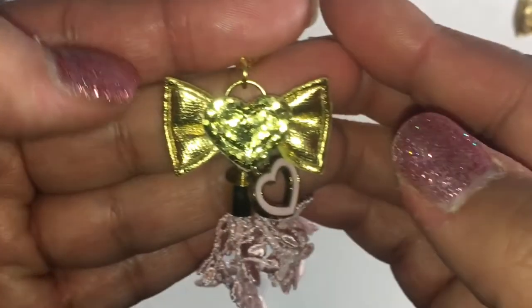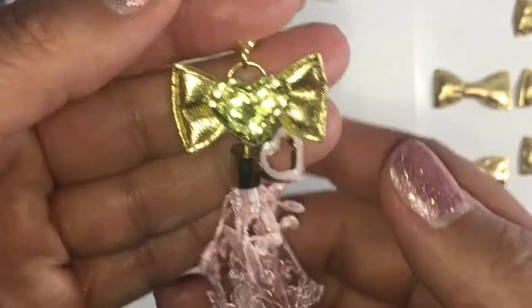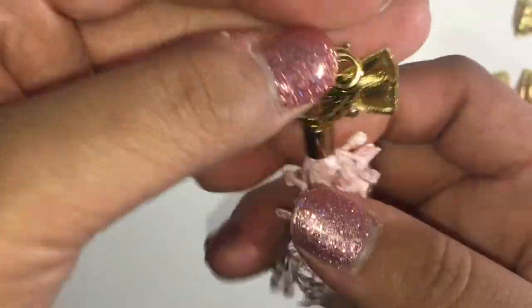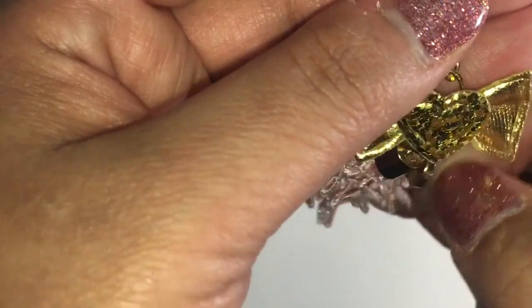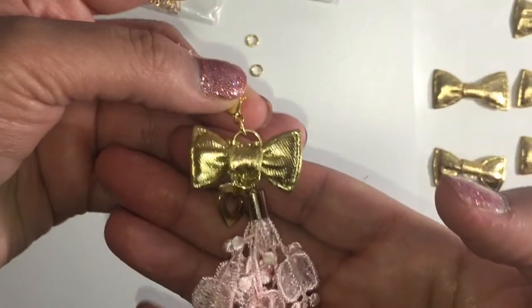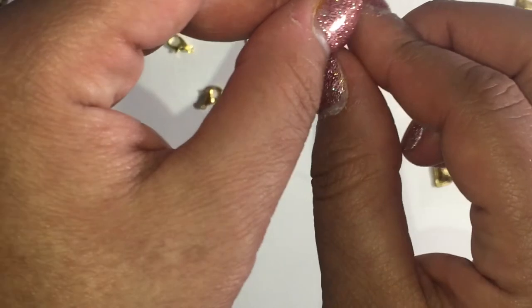I just glued it and this is how it looks — so stinking cute! I don't want to move it too much because it still has to dry a little bit. On this side the gold sticks out instead of white, and then I have this side too.